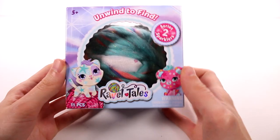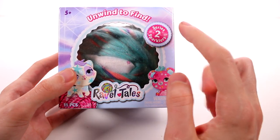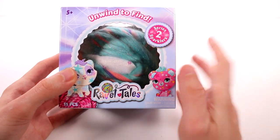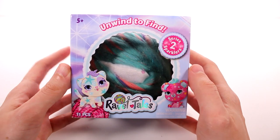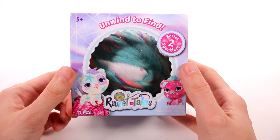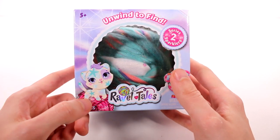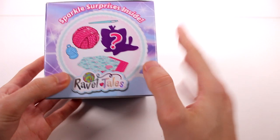Hi everyone, it's Tiffany. I am here with the brand new Ravel Tails Series 2 Sparklers. I want to thank the company so much for sending this to me for free to open up with you guys. If you guys remember, we opened Ravel Tails Series 1 on this channel and we absolutely loved it — I think it's such a fun project, fun toy. Anyway, let's go ahead and open up the box and check it out.